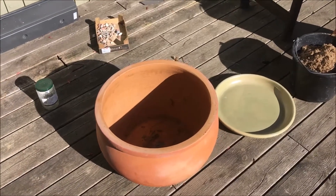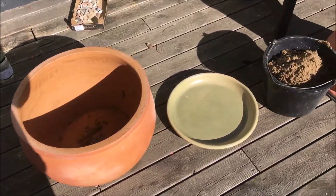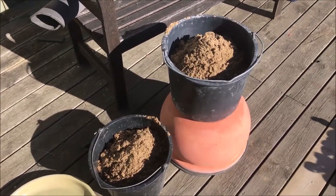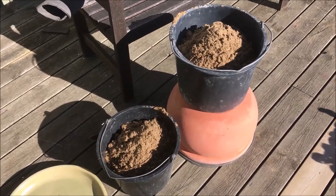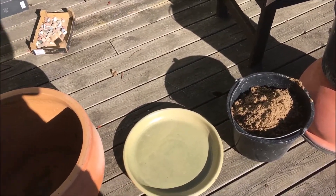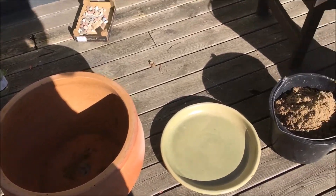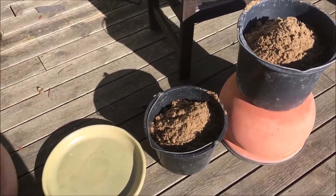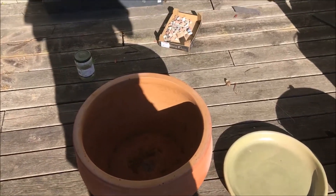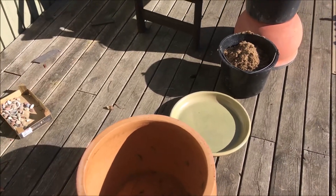The Zeer Pot Fridge is fairly simple. It features a large clay pot inside which you put sand and a smaller clay pot. One clay pot fits inside the other and underneath and surrounding it is wet sand. It doesn't have to be wet when you put it in but it's wet for use. The water then evaporates from the surface of the clay pot out of the sand, which you have to keep wet over time, and that gives you the cooling effect.